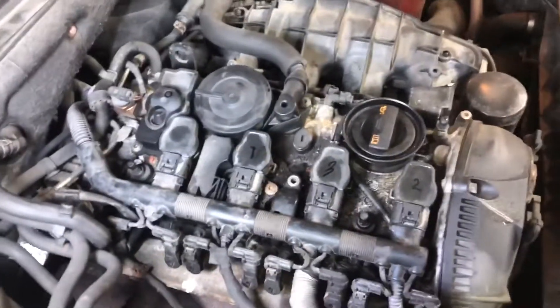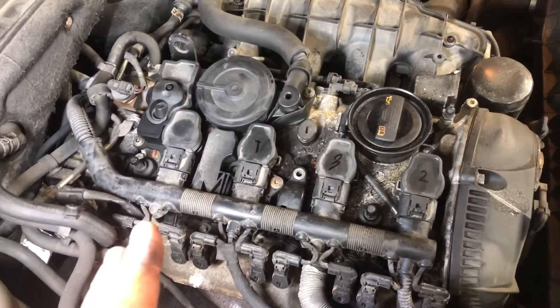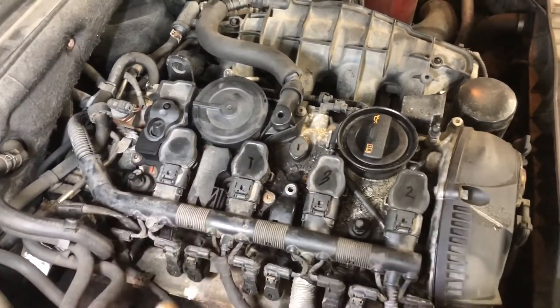Hey, how you doing? Let's play Name That Repair, but this is going to be a shell game style. So I'm going to play a shell game with you, and you see if you can diagnose this for me.